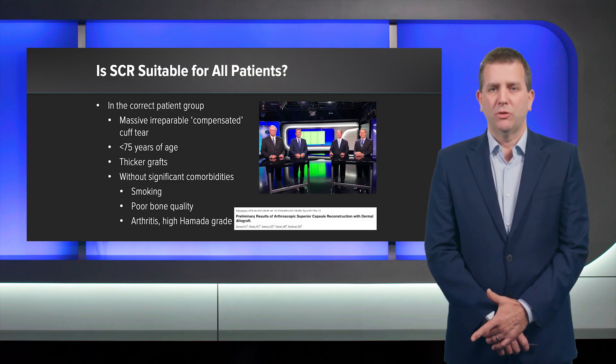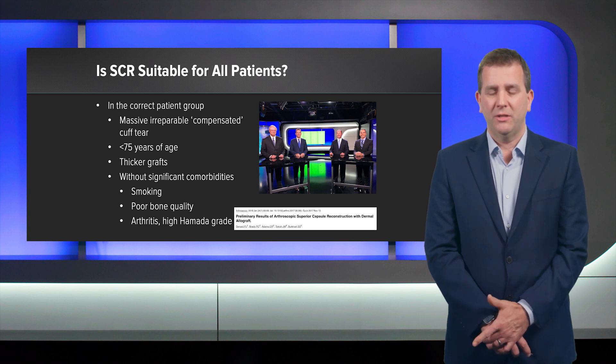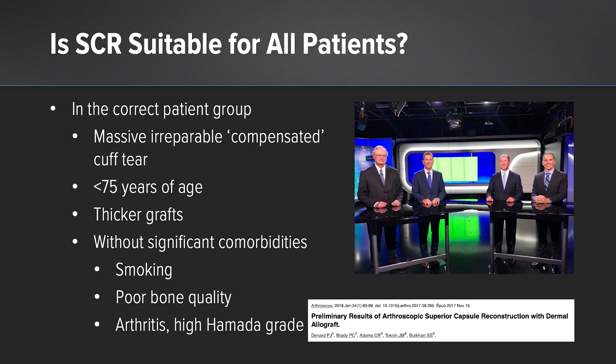Is SCR suitable for all patients? Well, we know it works well in the younger patient with no arthritis, a good cuff, a good functioning shoulder — but that's not every patient. So in the elderly patient with no arthritis and a good compensated shoulder, we want to preserve the joint.